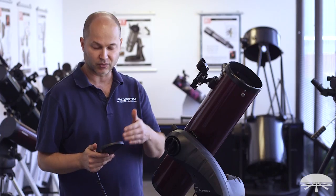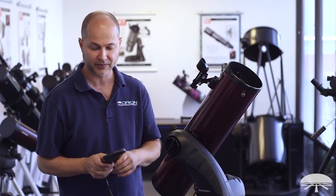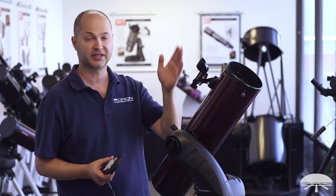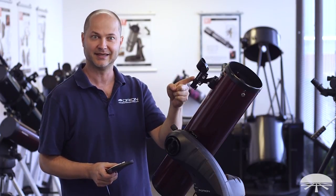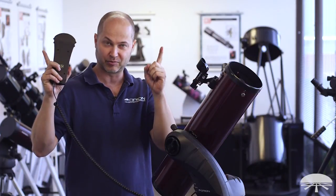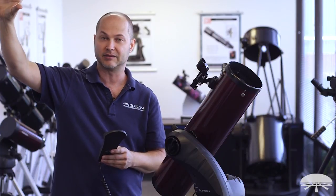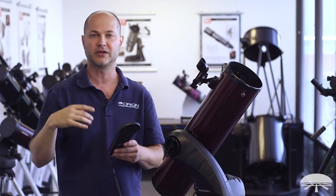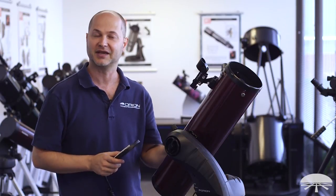Well, there you have it — some tips, tricks, and a rundown of how to align the Starseeker 4 computer system. I hope that helps. It'll get you up and running quicker and allow you to see objects in the night sky without having to hunt them down yourself. Just remember: align that finder scope, that is probably key, and then pick two bright stars. Make sure you're looking at the right stars with a phone app or a planisphere. Just make sure you find two bright stars to align on. Thank you very much. Clear skies.